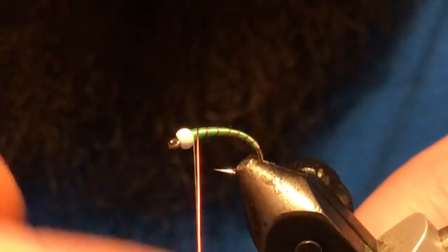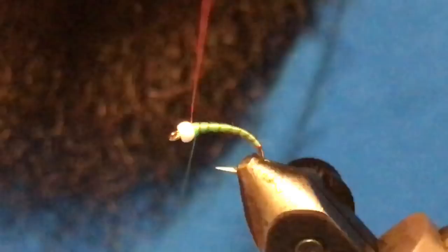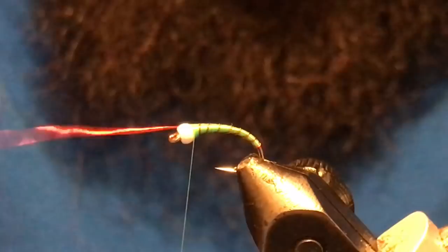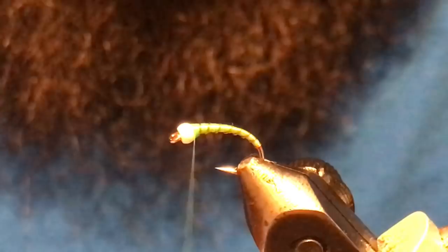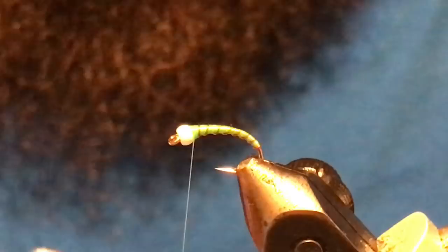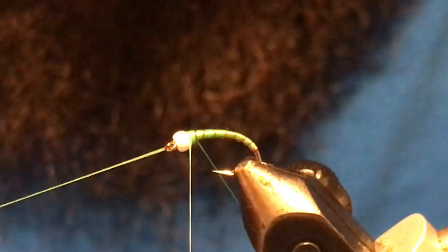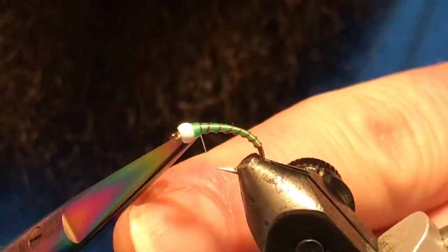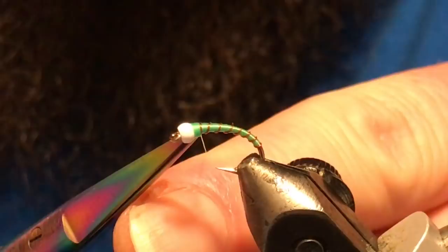Wrap the ribs up, tuck the wire in behind the bead, and catch it with your thread. Put four or five wraps on top, then four or five wraps behind. Stay away from using scissors or nippers for wire — it tends to leave more of a tag than you want. Just helicopter it and it'll bust off nice and clean. We've already got our thorax working a little bit, so we can go straight into a whip finish. Start the whip finish close to the last body segment and work it up toward the bead to finish off the taper.